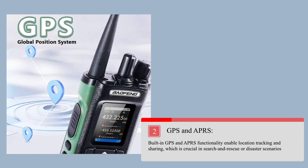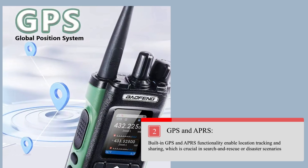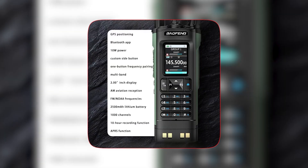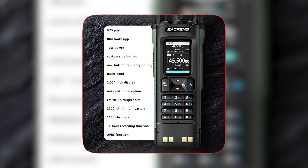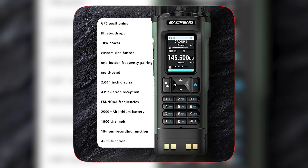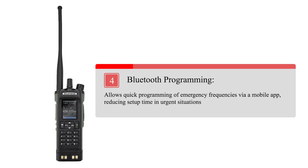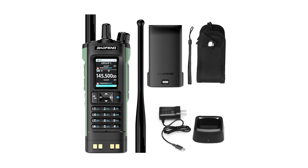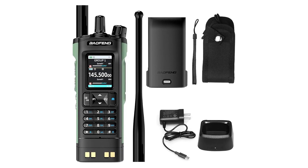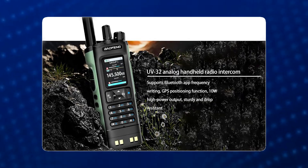The built-in GPS and APRS functionality enables location tracking and sharing, which is crucial in search and rescue or disaster scenarios. With up to 10W of power, it offers better range compared to lower-power radios, critical in emergencies. Bluetooth programming allows quick setup of emergency frequencies via a mobile app, reducing setup time. Its rugged design is built for demanding environments, suitable for outdoor or disaster use, and NOAA weather alerts provide real-time updates for natural disaster preparedness.